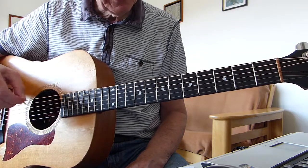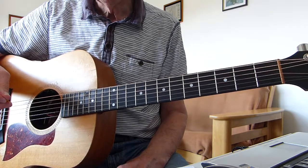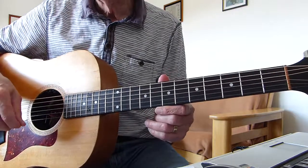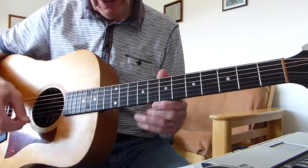So I'm in standard tuning, no capos, and I'm doing it in the same key as Greg Lake. Without more ado I'm going to go through the song now and cover all the relative parts that you need, and then I'll break it down and show you how I played it and you should be good to go. Okay, so here we go.